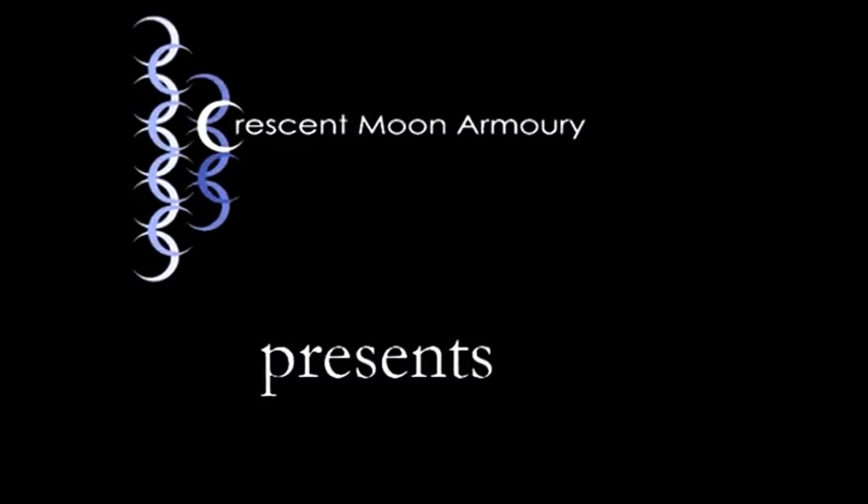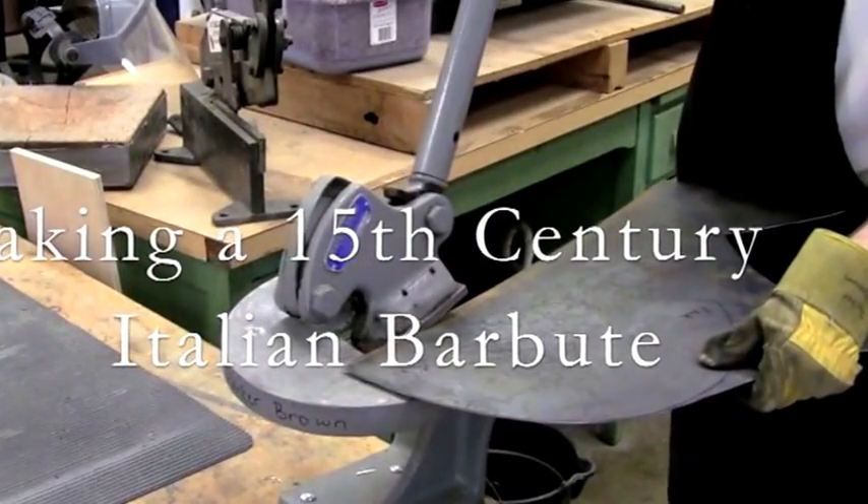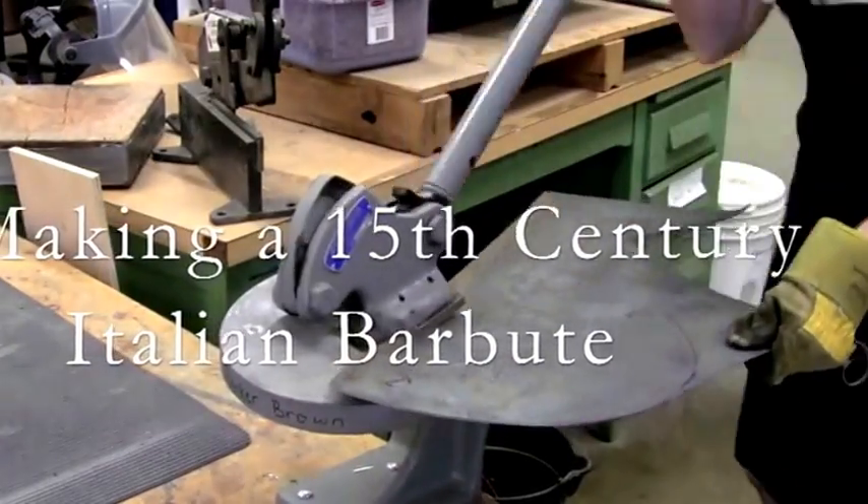Thanks for checking on my YouTube channel. This is me starting out the helmet with 12 gauge steel.